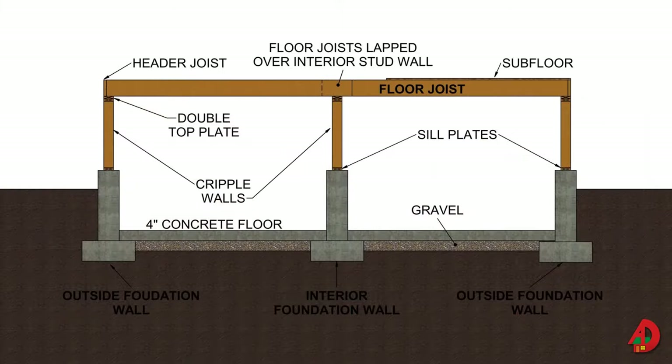Cripple walls are usually used to create a crawl space or for a full basement foundation. Under the same condition, it is less costly to use cripple walls than additional concrete and formwork required for higher foundation walls. Cripple wall studs are toenailed to the sill plate and are commonly spaced 16 inches on center. Floor joists should be placed directly on top of the cripple walls.